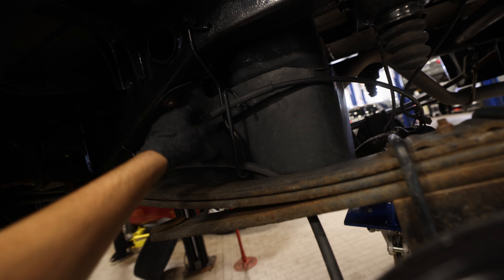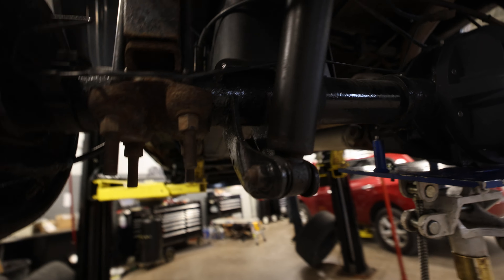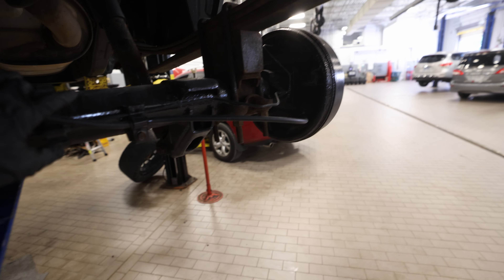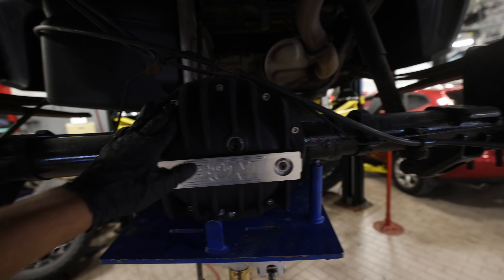Now finally we're going to start doing the rears. First thing we're going to want to do is move all of the brackets for the e-brake — these two here. We're also going to unclip the ABS sensors and lines. If you have an OEM differential, there's going to be a bracket here you'll want to disconnect. Basically loosen up everything so that we can start the process of dropping this differential.